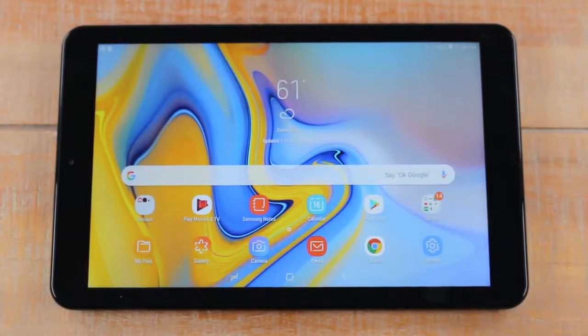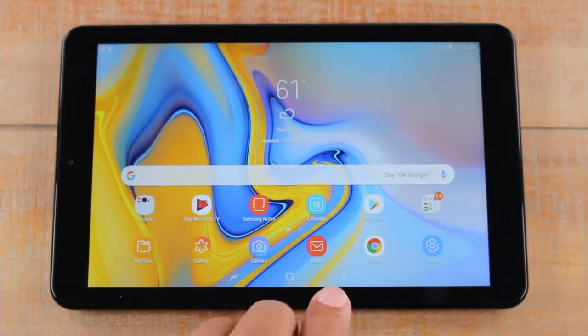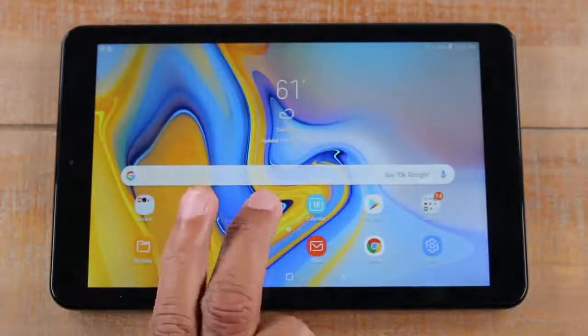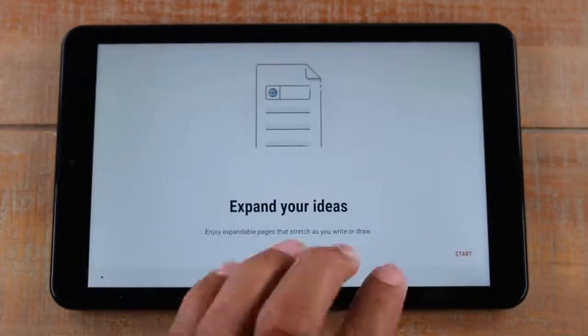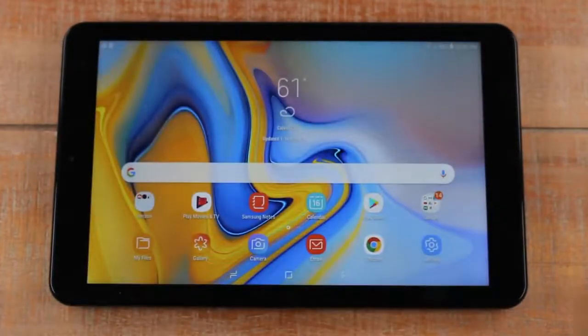One thing you'll notice is this tablet does not have a home button — all the buttons are on the screen. The square at the bottom is your home button. No matter what screen you're on, if you tap this it will always take you back to the home screen. So whether you're in the app section or in Samsung Notes writing something, the home button square at the bottom always takes you back home.